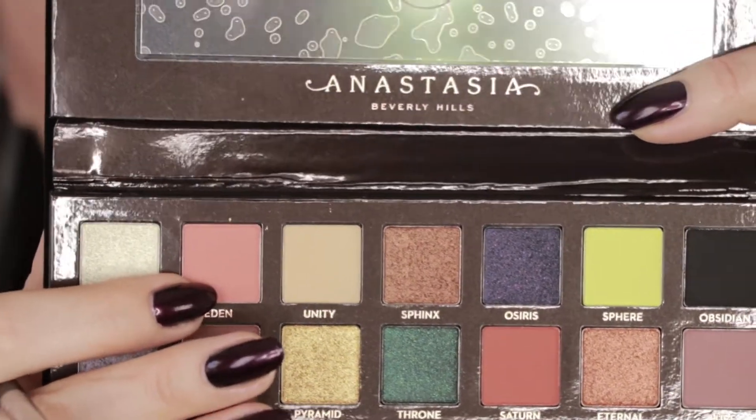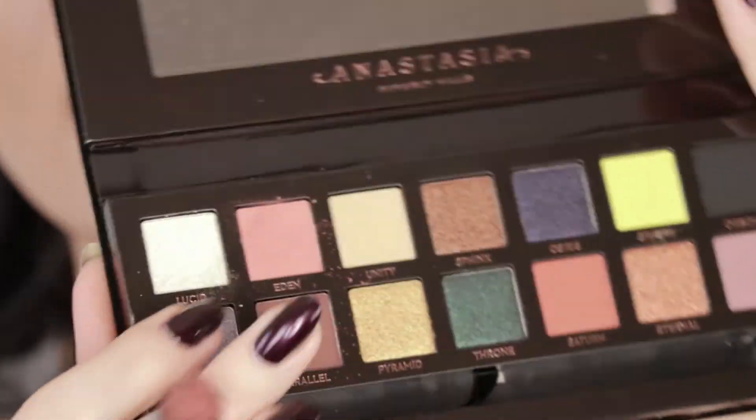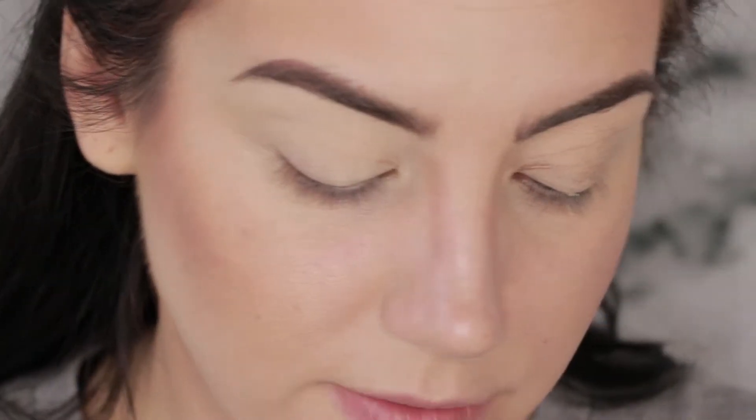For a transition I'm going to go in with the shade Eden, which is kind of like a peachy pink. Tapping the brush in, I do have some kickback — we know Anastasia shadows kick back a little bit, not surprising. I'm going to pop that right into the crease and start blending out a transition with my Sigma E40 blending brush.